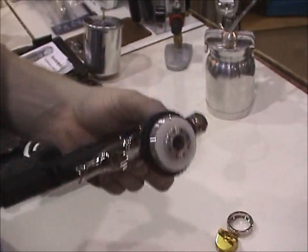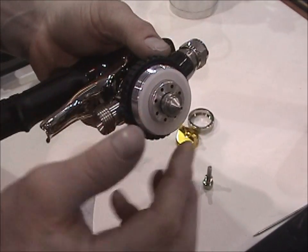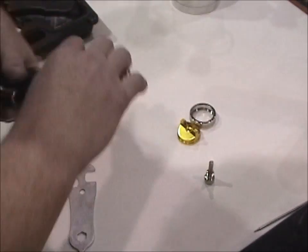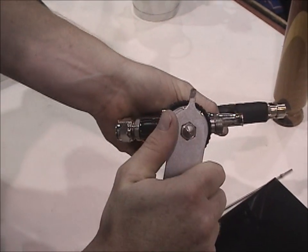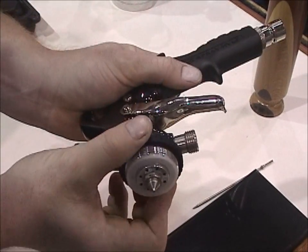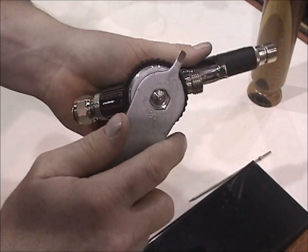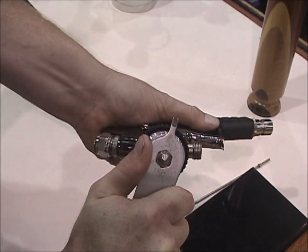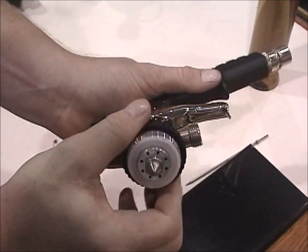Go ahead and put the fluid tip back in. When you put the fluid tip in, just like when tightening the inside of the gun, you want to make sure it's not too loose and obviously not too tight. Just snug it up — if it's too tight, the ring is going to bind. I'll admit I might have had it just a little too tight, so I backed it up just a little bit, and that should work out really well.